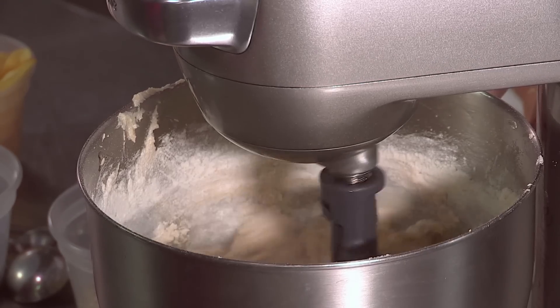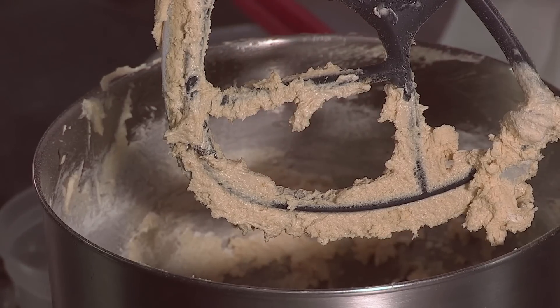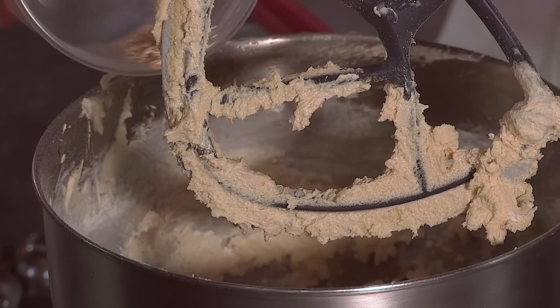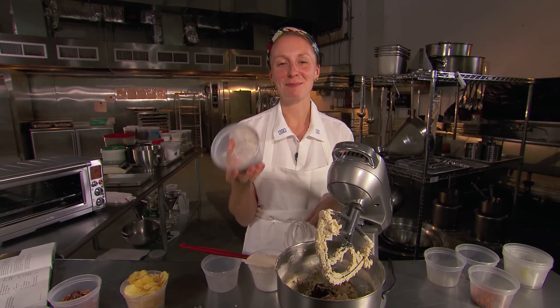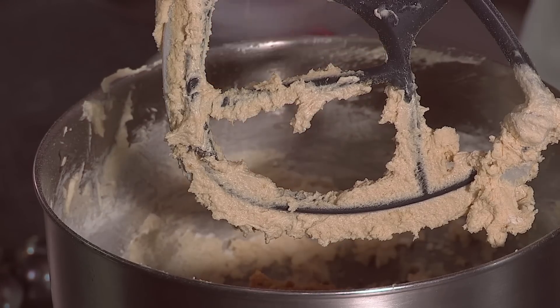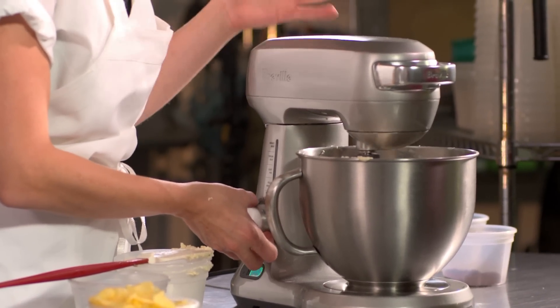Then we add all of the fun mix-ins that make the compost cookie so special. Mini chocolate chips — better distribution of chocolate throughout. Mini butterscotch chips as well, for the same reason, just a better distribution throughout the dough. Just your standard Quaker whole oats. Some coffee grounds — and it's the unbrewed coffee grounds, don't go digging into the top of your Mr. Coffee. Graham crumbs, like you can buy at the grocery store. We're going to give these first ingredients another little mix, just a few go-arounds will do.